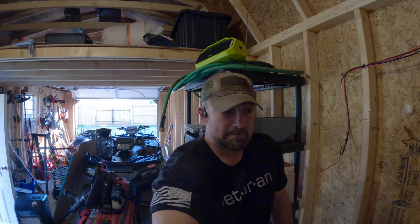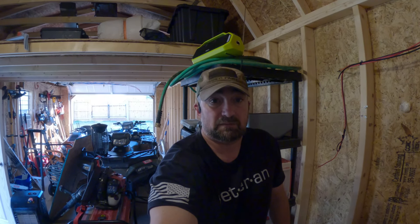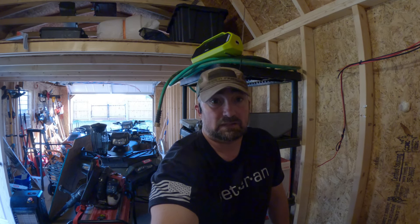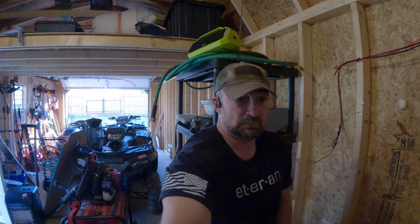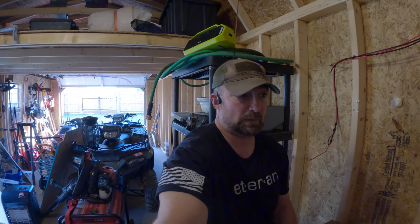Hey guys, if I can do this, anybody can do this. Don't be scared to mess with this solar stuff. There's so much information out there on the web — I Googled everything, I YouTubed everything, I asked guys on the internet how they did theirs, and I just followed what they did.